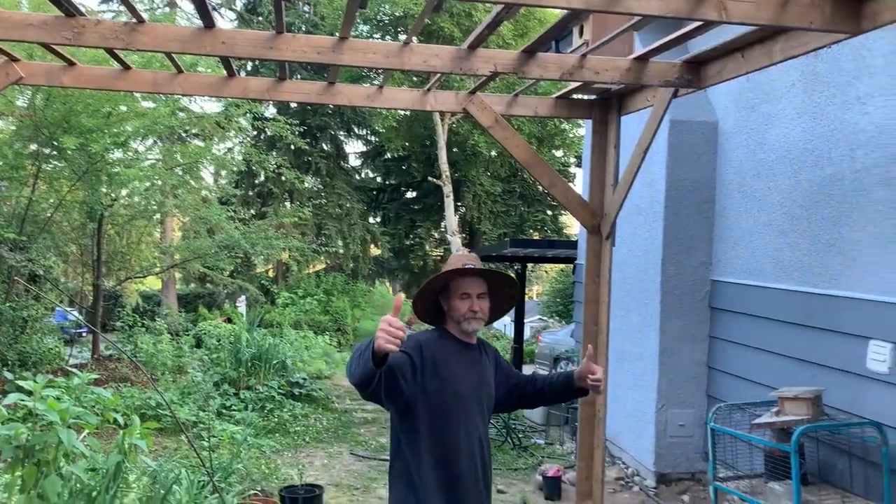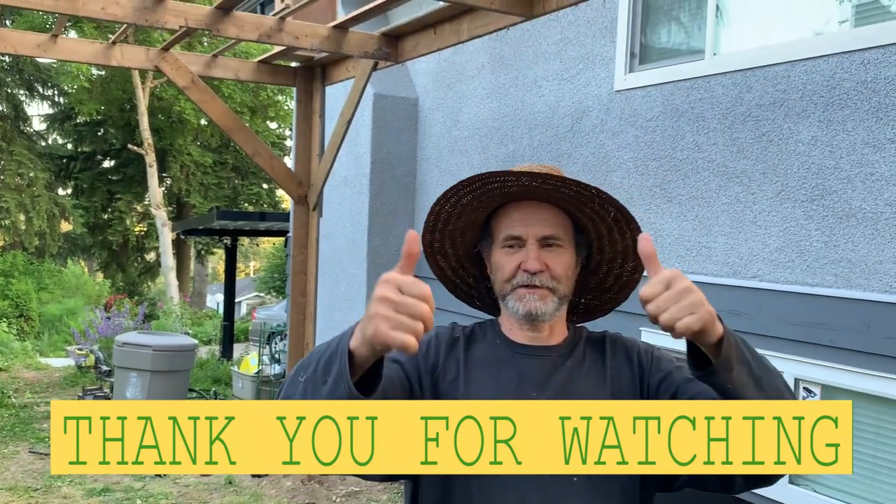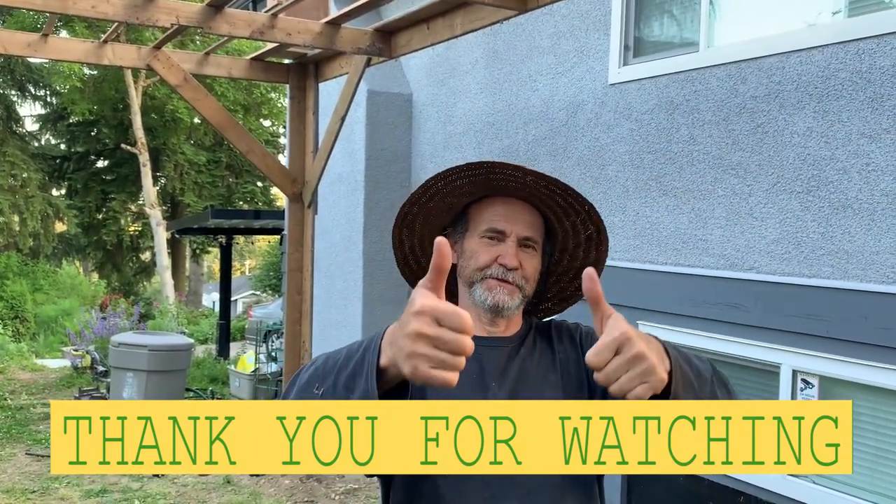Okay my friends, I love you guys. Subscribe, put your thumbs up — we'll see you soon.